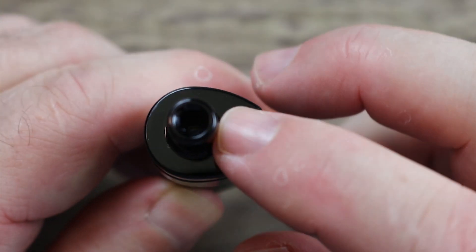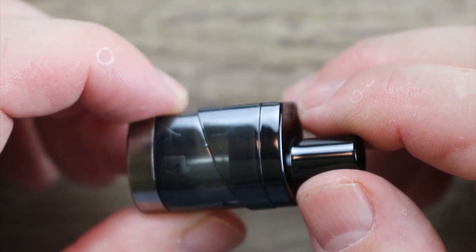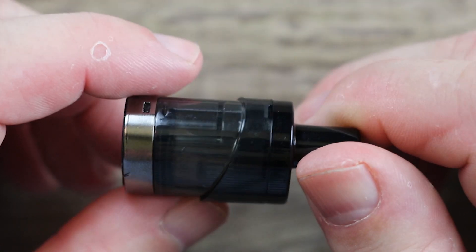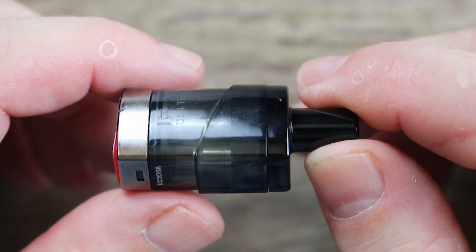It does seem like a 510 sort of shape to it and it is comfortable. That's really it — there's not a lot to go over on this thing. It's just a kit with a pre-installed pod.